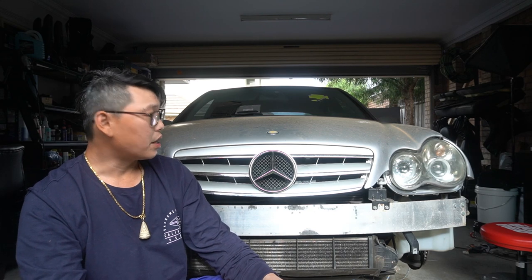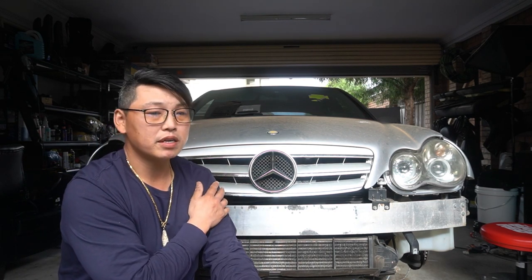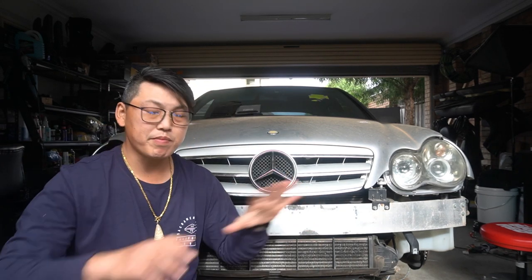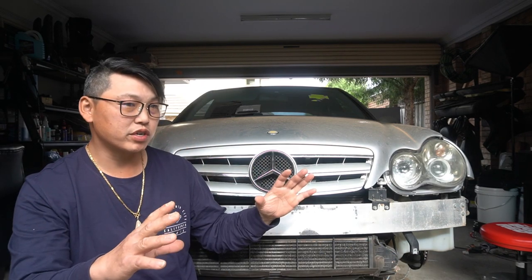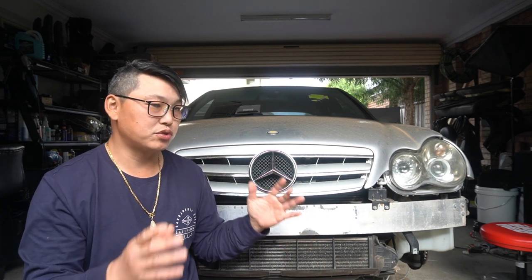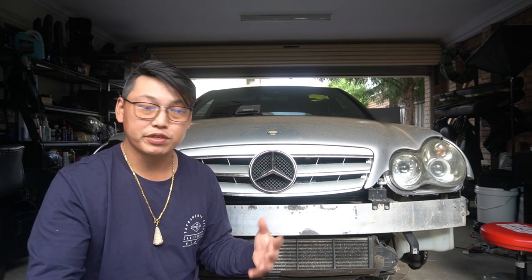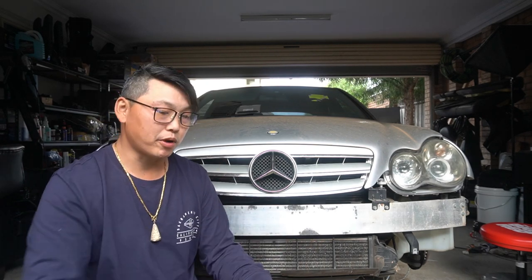First thing we're going to do is the front grille, because this is a very simple mod. Changing out the front grille pretty much changes the whole look of your car. I truly believe it is the front grille that most people see straight away — it makes a statement as to what type of car you drive, whether classic or sporty. Let's jump into the video and I'll show you guys how to remove the front grille, then we'll do the bonnet badge.